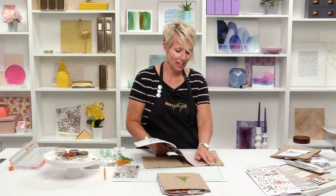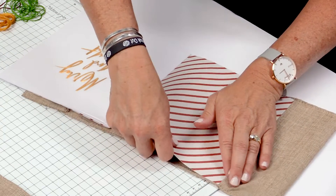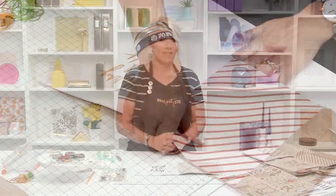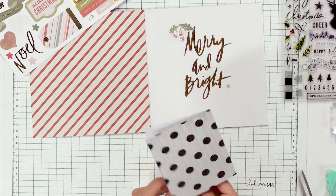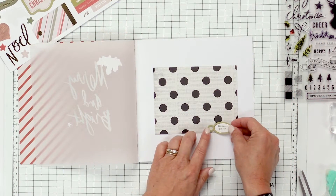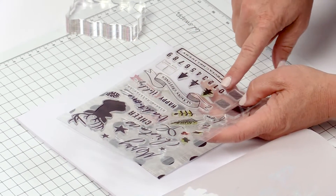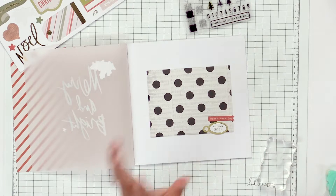Once you have your stitching done you're going to tuck this little album right into the pockets of the cover — it's nice and snug so that it holds that embroidery pattern nice and tight. One of the things that I love about this stamp set is this little teeny 'days until' and then you've got all the numbers, so you can totally count down on every single page of this book.